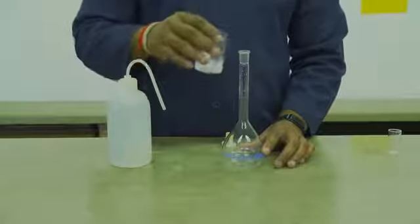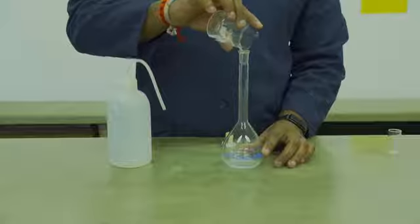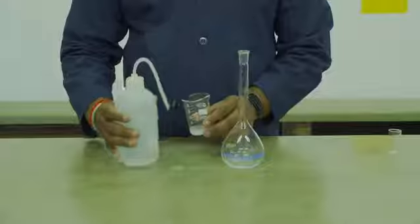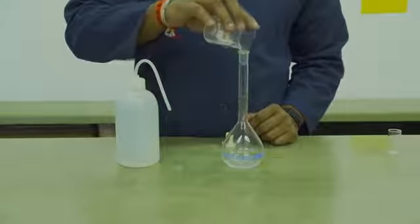Once the solid has dissolved, you are going to transfer it into a 250 ml volumetric flask. Ensure that you rinse out the beaker at least three times with deionized water and transfer it to the volumetric flask.